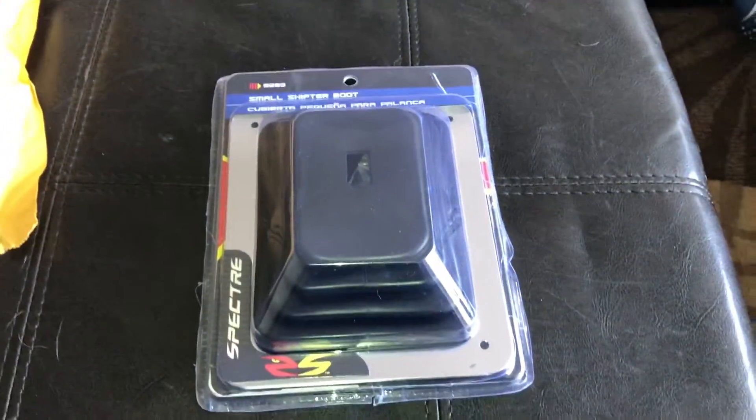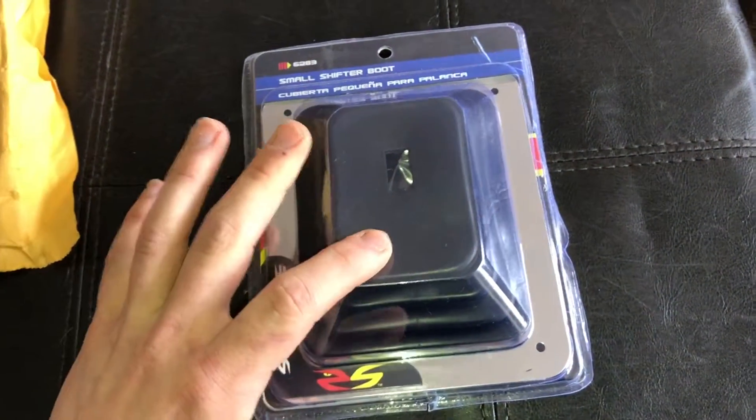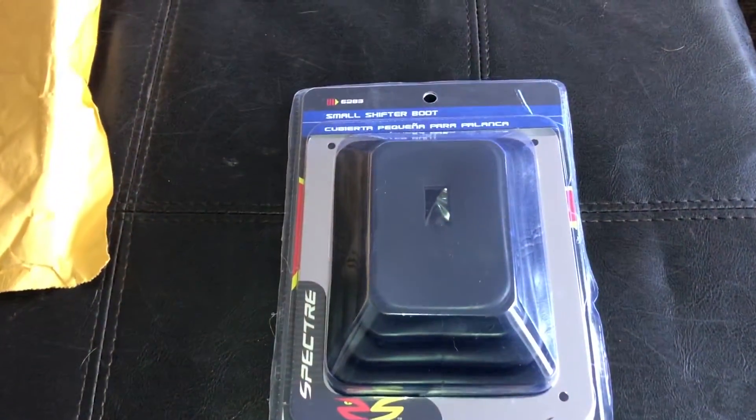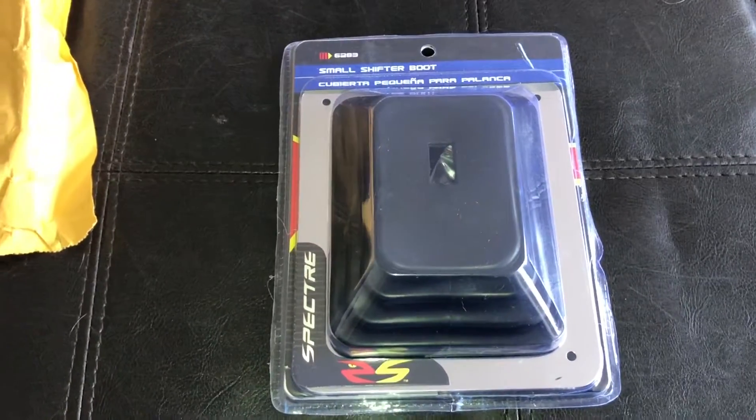Alright guys, today I'm going to show you a little DIY. I'm not sure how it's going to turn out yet, but I'm going to go with it. So I found this shifter boot off of Amazon. It was on Amazon Prime for like $13. Cost me nothing.